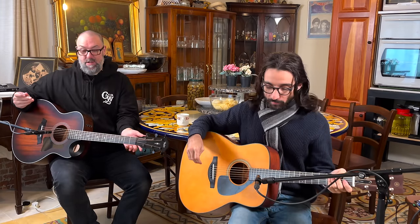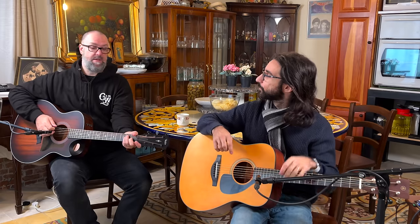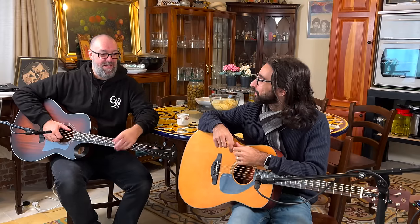We're mic'd up, as you can probably see, to give you some acoustic tones. Then we're going to plug these directly into the Universal Apollo X4. If you haven't got a Universal Apollo X4, where even have you been for the last couple of years? Let's hear some nice tones.